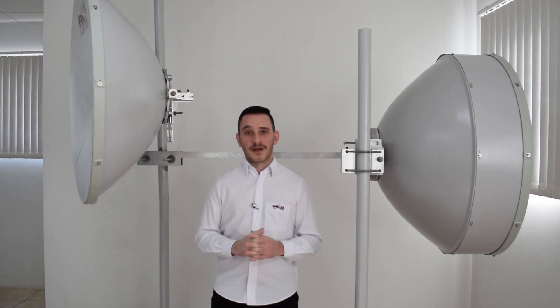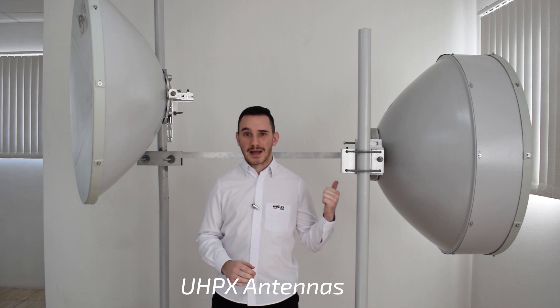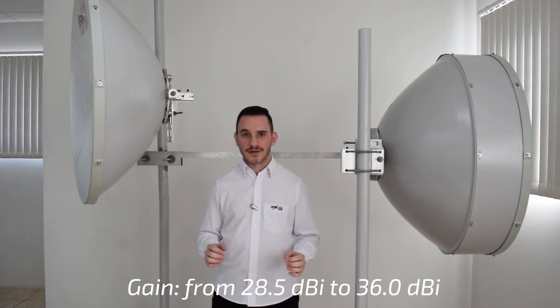UHP antennas are available from 25 dBi to 35 dBi, and UHPX antennas are available from 30 dBi to 35 dBi.